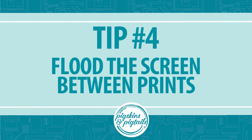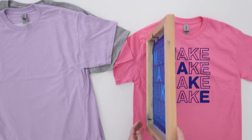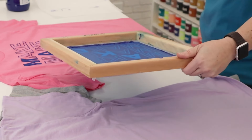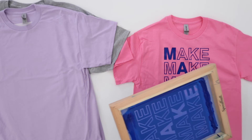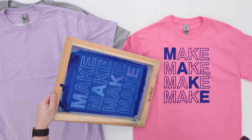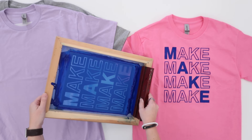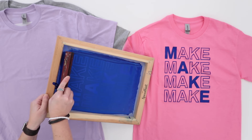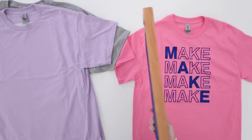Number four is flooding your screen between prints. This step is critical whether you're using a press or not. After completing a print, if you leave the screen off to the side while getting the next shirt ready, little bits of ink left in the screen will dry very quickly and clog it. To give yourself a little time, squeegee one coat of ink across the screen — this is called flooding. It now has wet ink over the design, giving you just a little more time to get your next shirt ready.